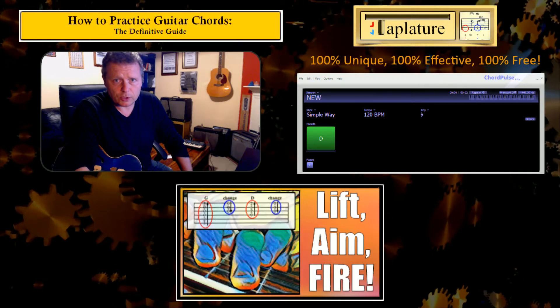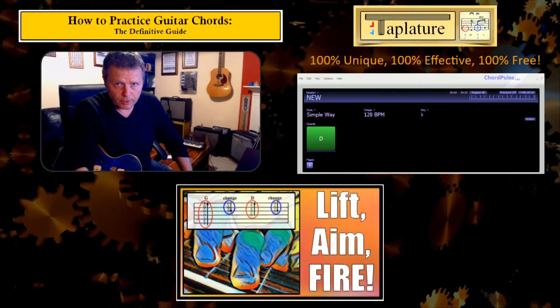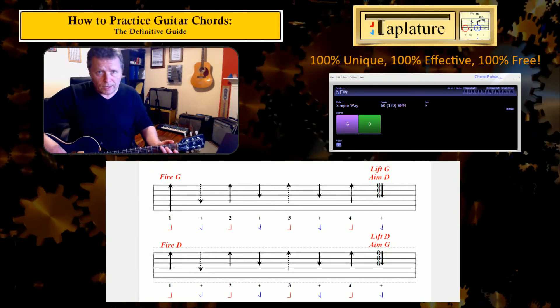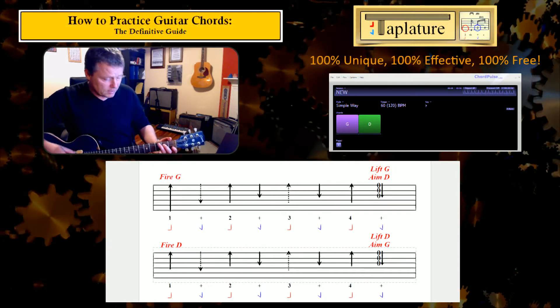First I'm going to begin by looking at the mechanics of changing chords while strumming. Underneath I've written up a line of G and a line of D played using a basic strum, which you may also have heard called a cowboy strum, island strum, or campfire strum. It sounds like this.